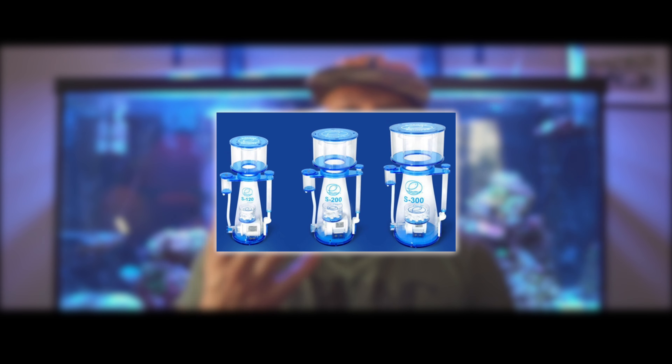Another common piece of equipment you'll find in a sump — generally in another chamber — is a protein skimmer. What a protein skimmer does is use micro bubbles to push harmful bacteria and waste out of the tank, and it pushes it into a collection cup that you then empty. Without a sump, it's kind of difficult to have a protein skimmer, though there are hang-on-back versions available. I like to keep everything hidden away. I'll leave a link below for the protein skimmer I use so you can check that out as well.